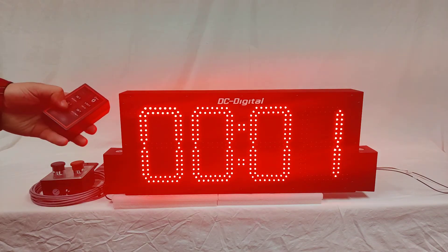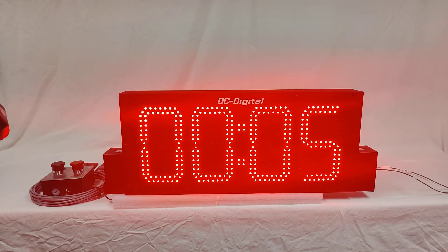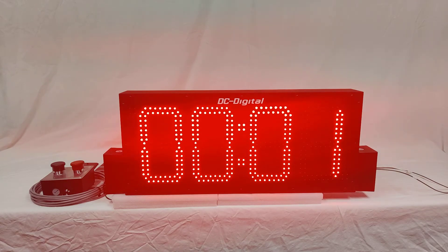To set a time, you click once to start it and once to stop it. That's to conserve the battery of the remote control. Here I've set it for one minute, and I'm going to let it count down.